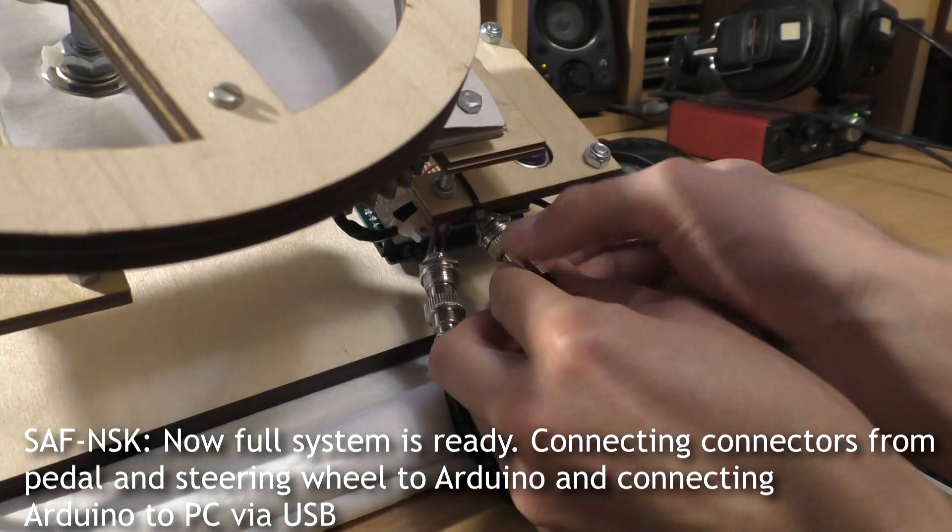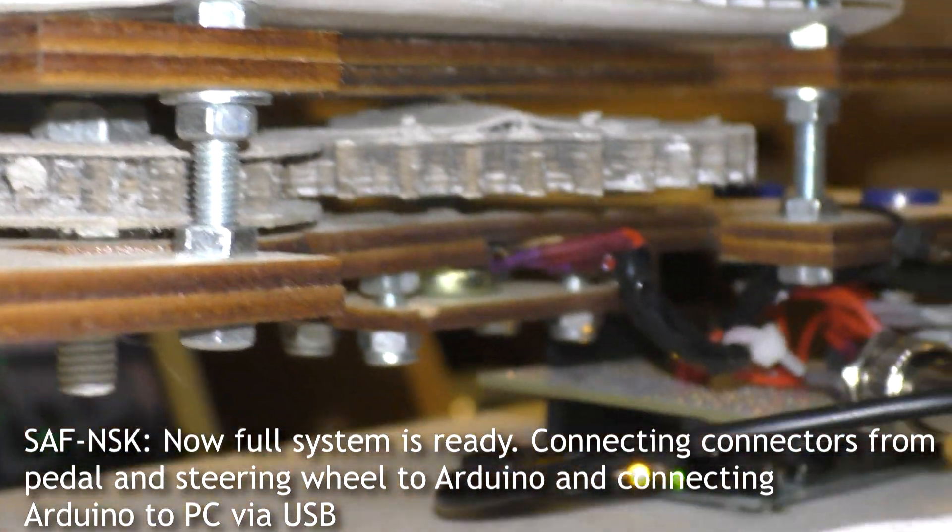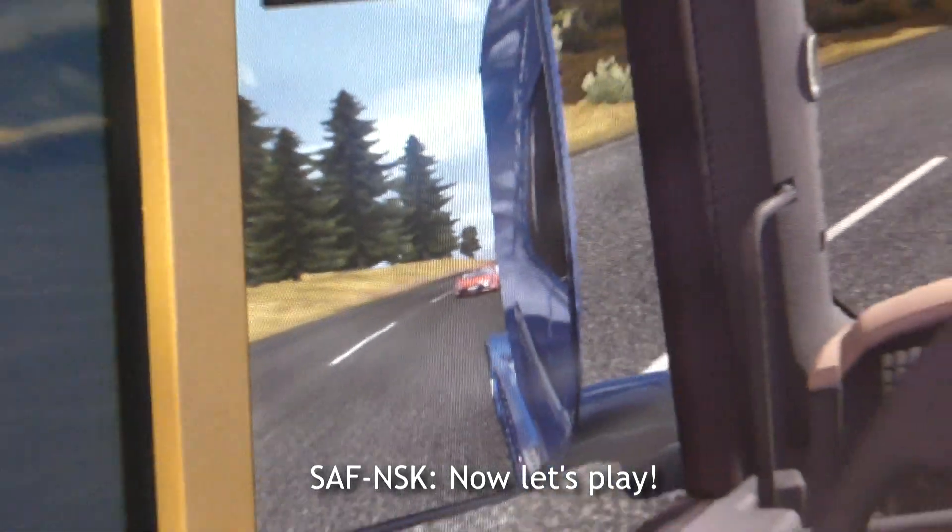Now the full system is ready — connecting connectors from the pedal and steering wheel to Arduino, and connecting Arduino to PC via USB. Now let's play!